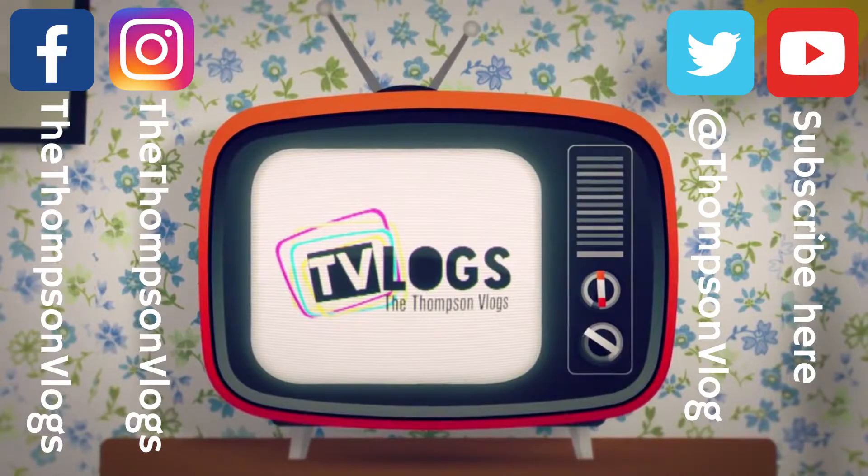Hey everybody, thanks for watching today. Smash that like button to send us some love, hit that subscribe button if you'd like to see more, and don't forget to follow us on Facebook, Twitter, and Instagram. Hope your day was full of awesomeness.